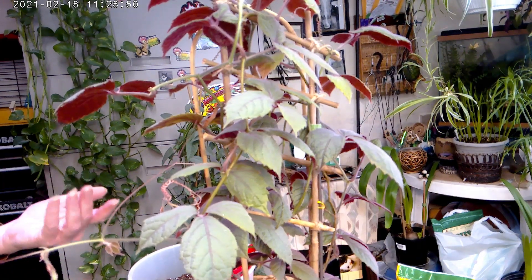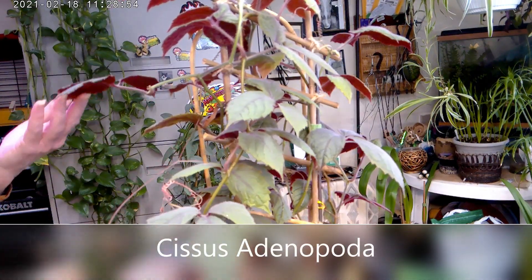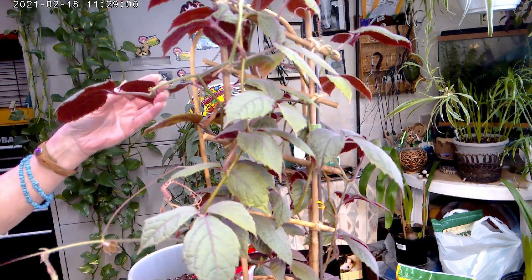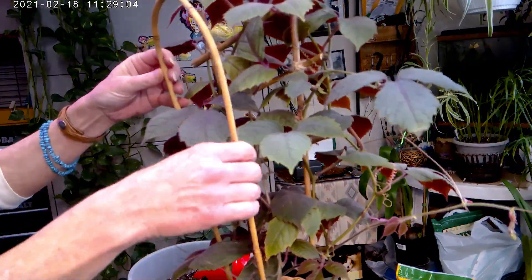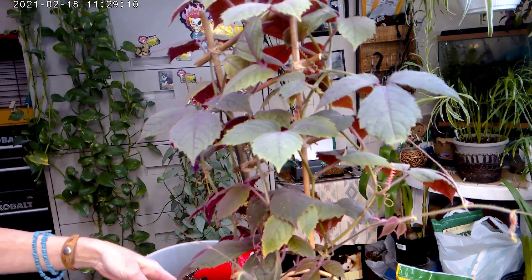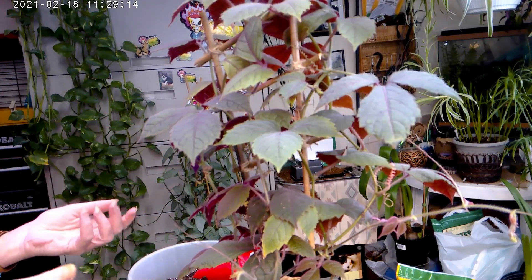Hey guys, how you doing today? I have my sister Adam Foda here today and what I want to do is repot her real quick. I want to put her up on a trellis — I have her up on one already — and I want to make an A-frame, or what I call a teepee trellis, for her.